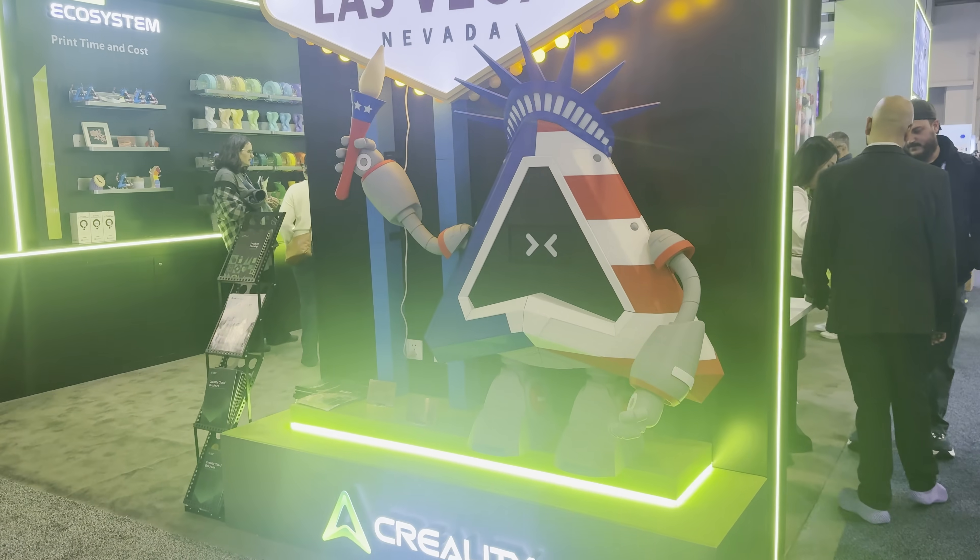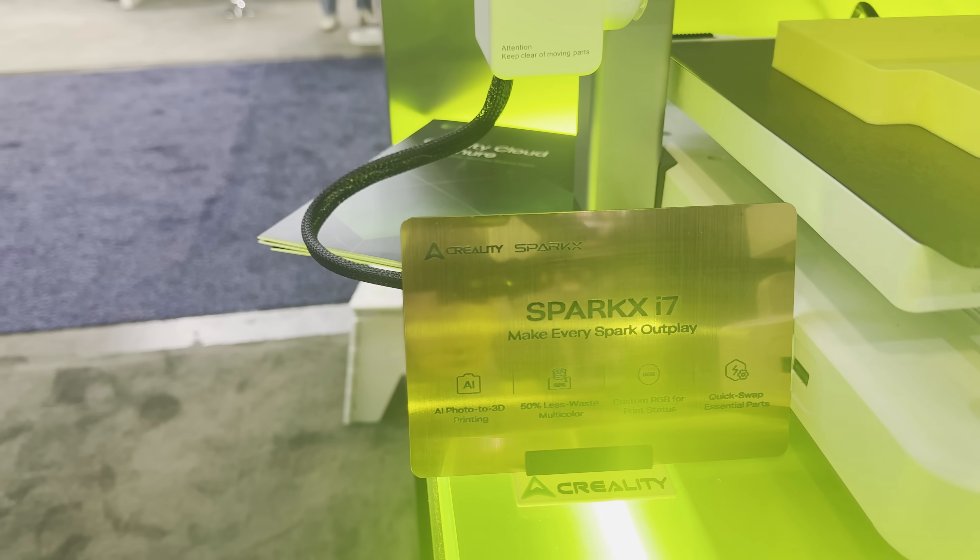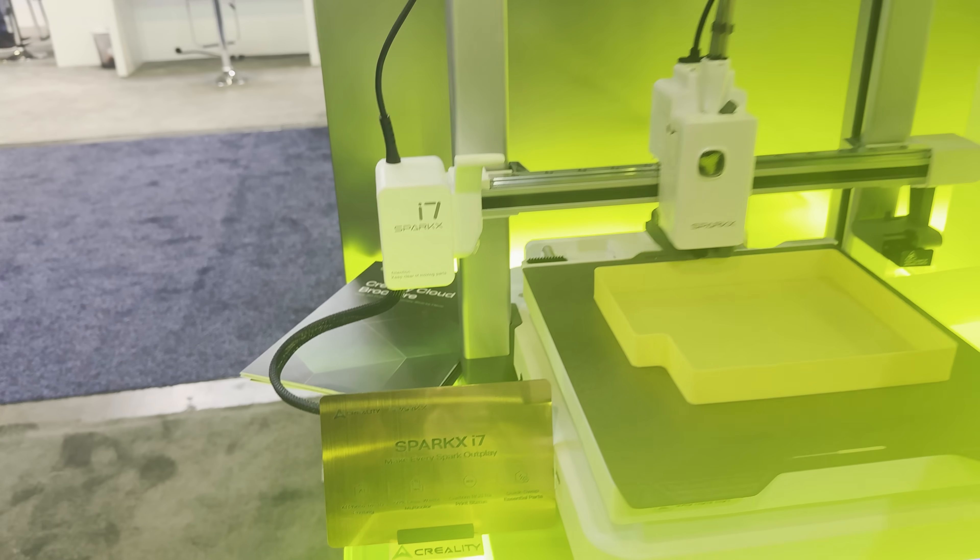They just opened the doors, I'm on my way to my first stop, the Creality booth. At the booth, they were showing two 3D printers. One was their flagship K2, and the other is a brand new printer that will start shipping out in February.